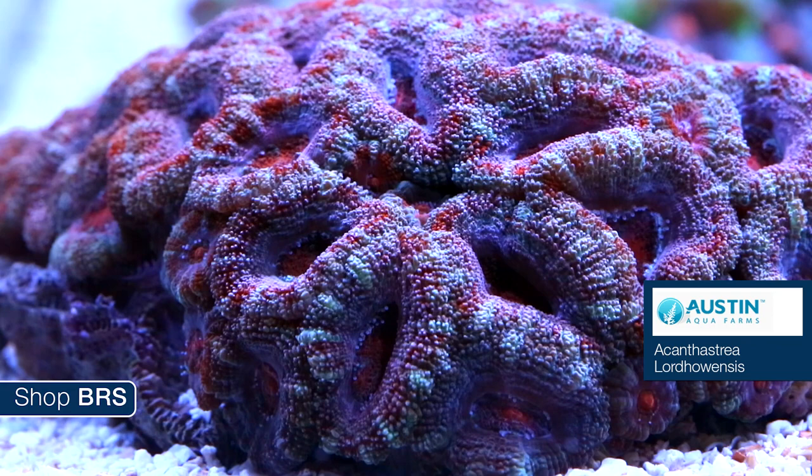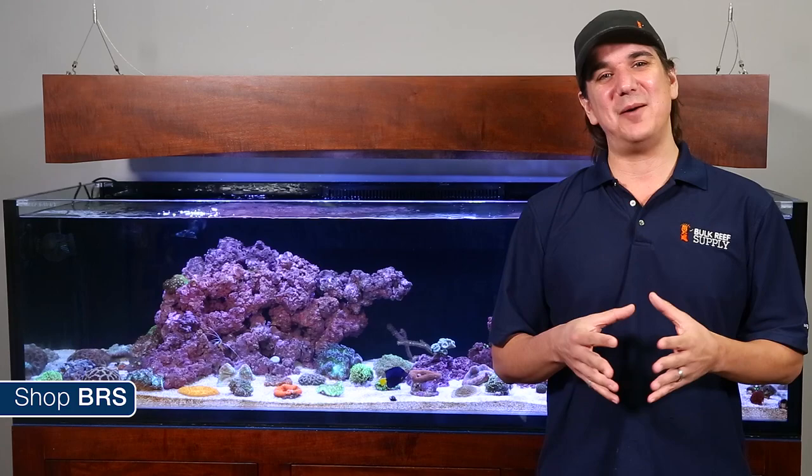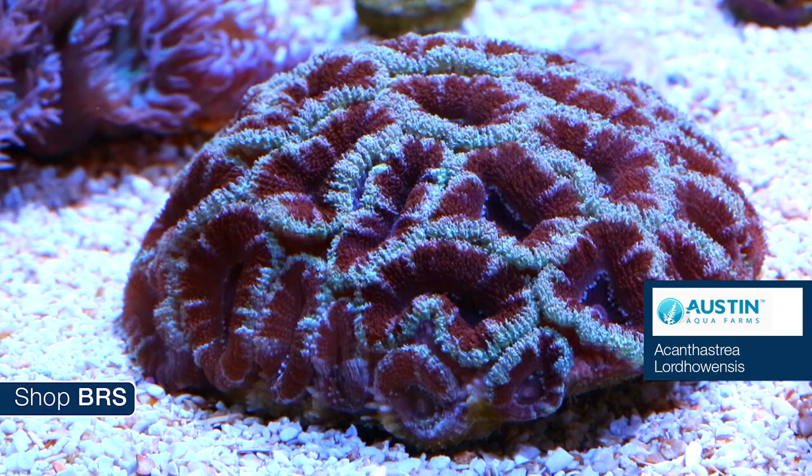We can't talk about LPS corals without talking about the ever-popular Acanthastrea lordhowensis, or acan lords for short. There has been some recent science pointing to the correct classification being Micromussa, but since the hobby is still collectively calling them acan lords and that is what they are sold as, that is what we are going to stick to for this episode. Acan lords form large colonies of quarter-sized polyps which encrust the surface of whatever they are placed on.